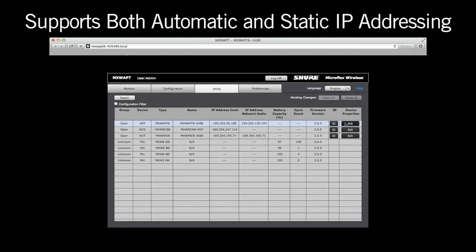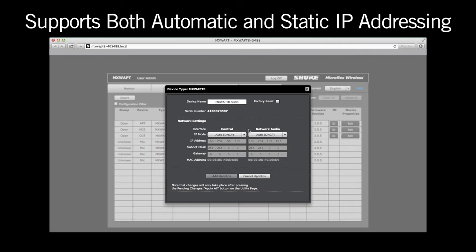Remember that you will need a managed gigabit switch with power over Ethernet for the access point when connecting to other Dante devices. All MXW components support both automatic and static IP addressing. Since the devices do not have displays or external controls for IP address configuration, setup is done using the embedded graphical user interface.